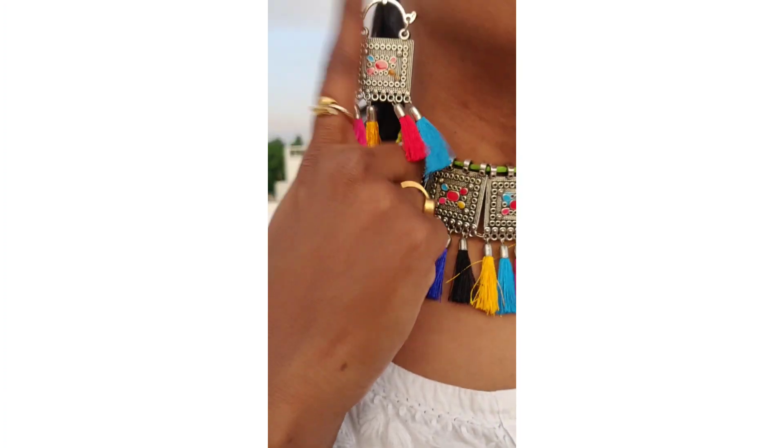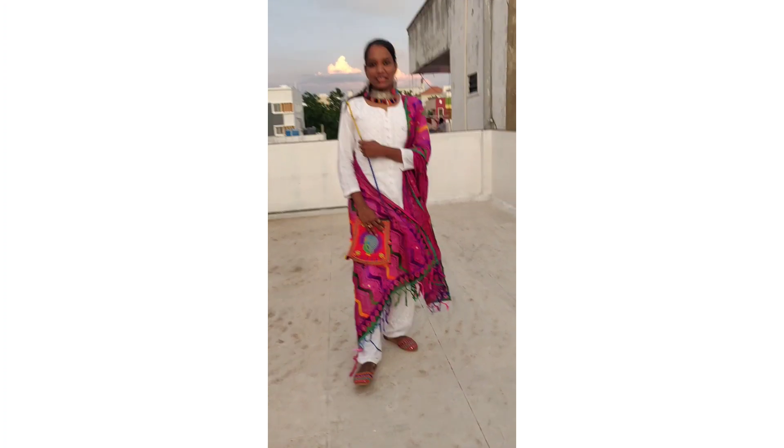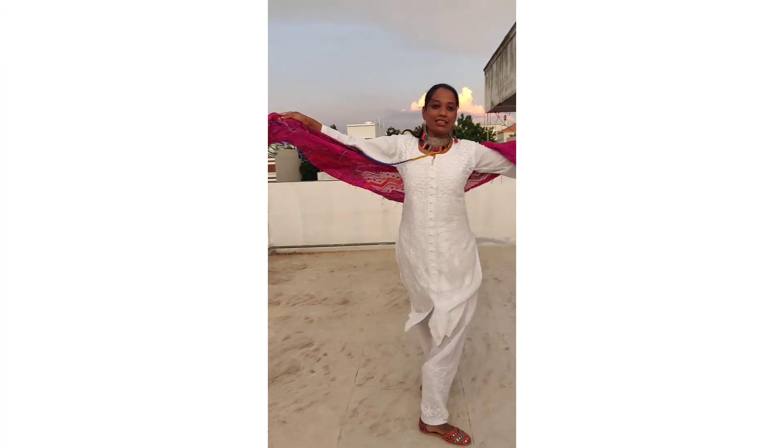Now the third look — a multi-color pink dupatta. Multi-color gota work, beautiful gota work with different colors. I will wear multi-color shoes and multi-color earrings and a multi-color handbag. Beautiful multi-color white kurthi styling.